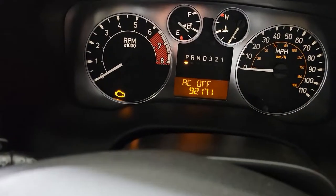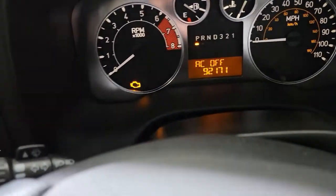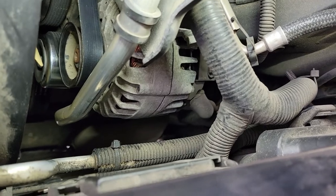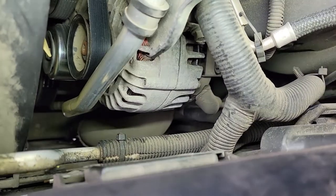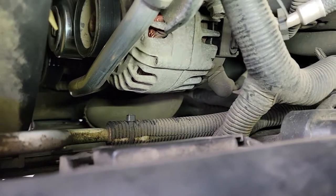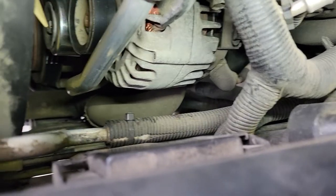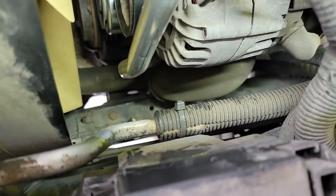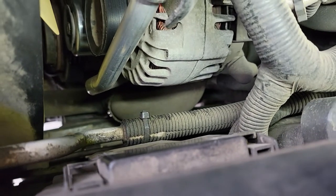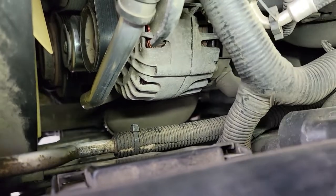So today what we're going to go ahead and do is change out the thermostat based on the research that I've been doing. This thermostat we're going to change is on the 3.7 liter i5 engine. It actually goes into the side down here below the alternator and down inside the engine, and down there is the lower radiator hose — we're also going to change out that hose while we're at it, just for peace of mind.